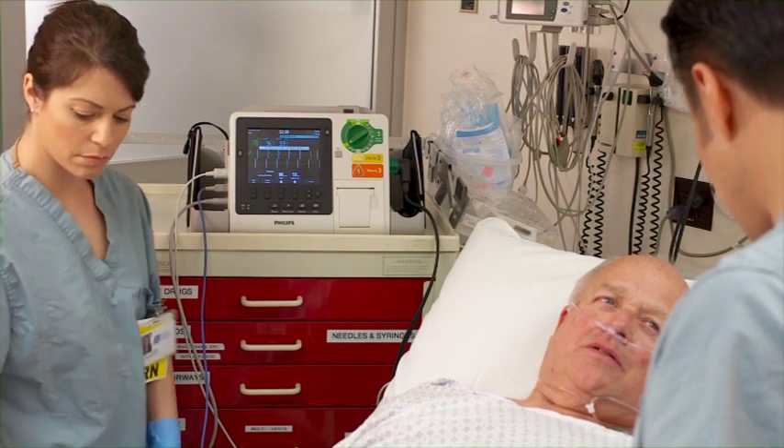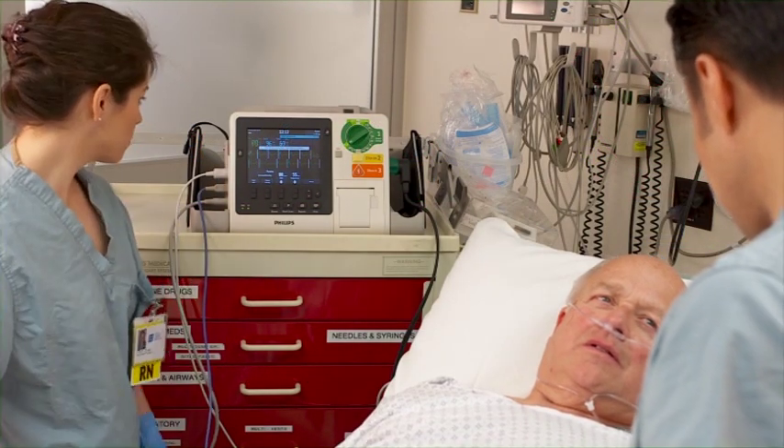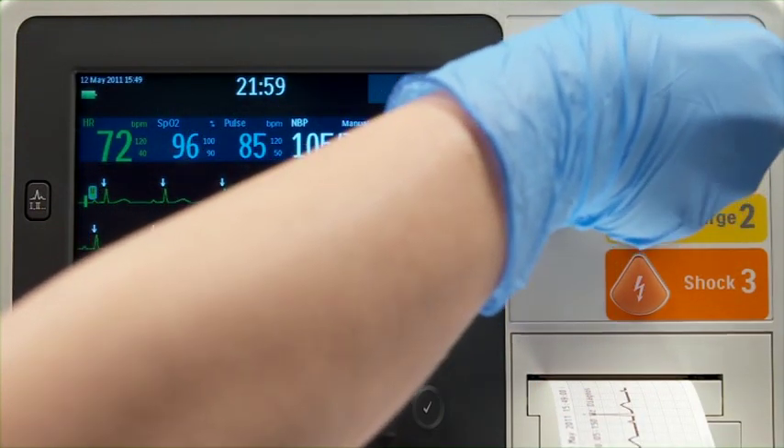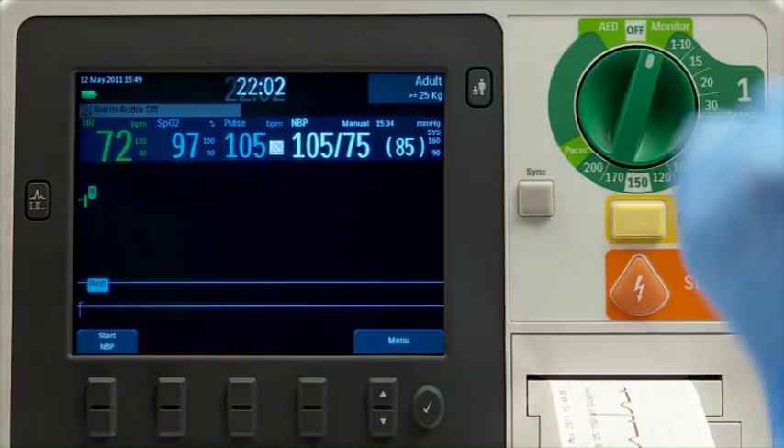Be sure to confirm that cardiac capture has been maintained by checking for a peripheral pulse. When pacing is no longer needed, turn the therapy knob from pacer to monitor.